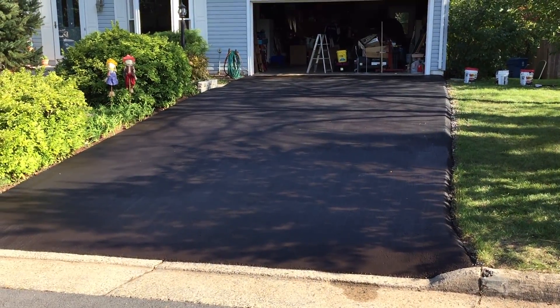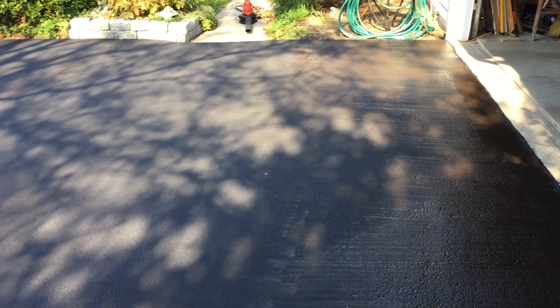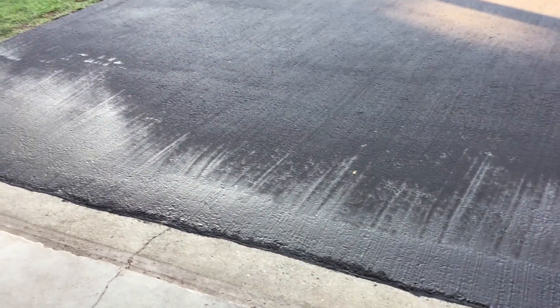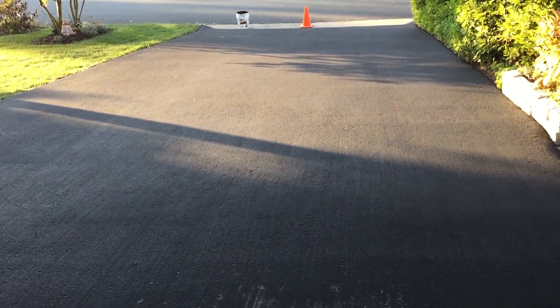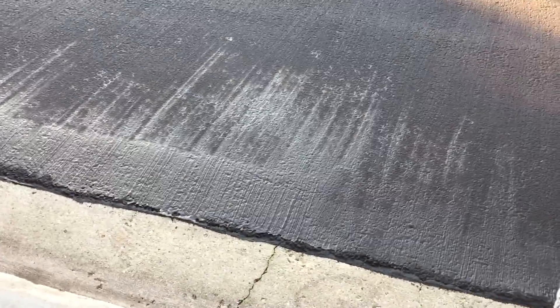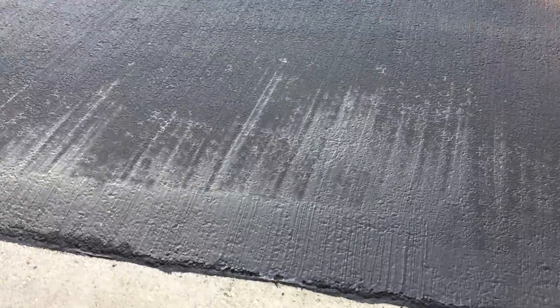Driveway sealing is done. The shade helped quite a bit — it didn't dry as quickly. The humidity today is helpful too. It's still wet-looking here at the entrance to the garage; the rest is pretty much dry. Helping the drying along a little bit with a fan and a leaf blower — it's actually starting to dry very quickly. I think it's a good thing to do before the sun sets.